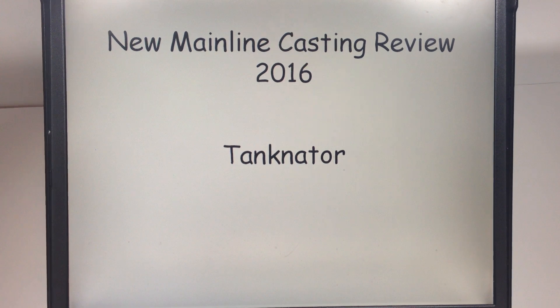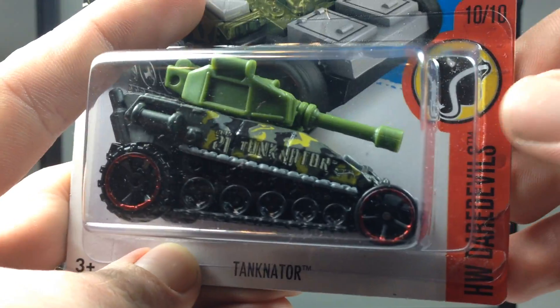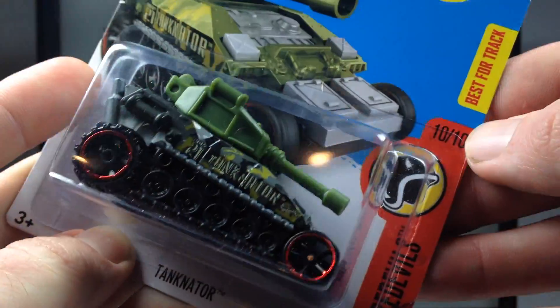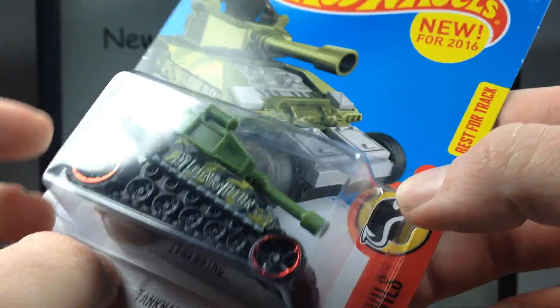Hello YouTubers, Champion DJK back at it again with another Hot Wheels new mainline casting review for 2016. This time we've got the Tanknator. It is number ten of ten in the Hot Wheels Daredevils series, new for 2016. It says it's best for track, which is interesting — it looks pretty huge to be best for track.